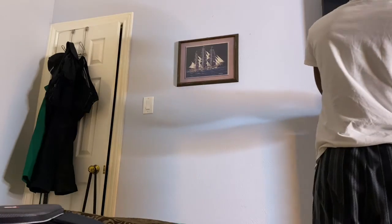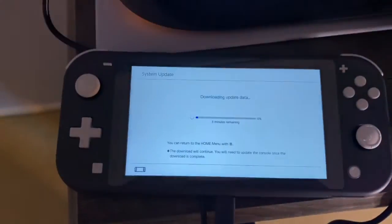I have the Switch Light now. You guys didn't really see what I was doing, but basically I was trying to get it all set up and going through the assistant software.